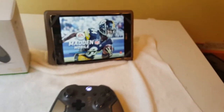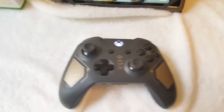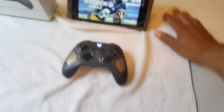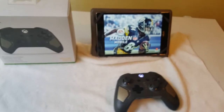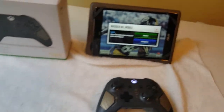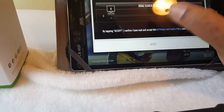The video is almost over everybody. We're just making sure this function works before you go out and get this. You can plug up to two controllers to a tablet, so imagine your buddy joining in on mobile Madden.